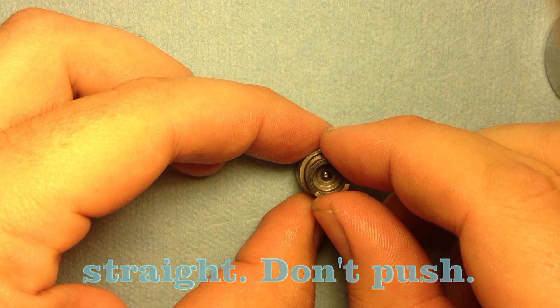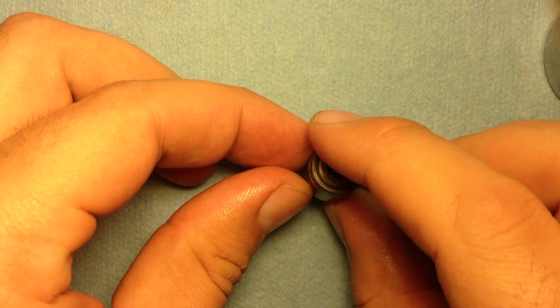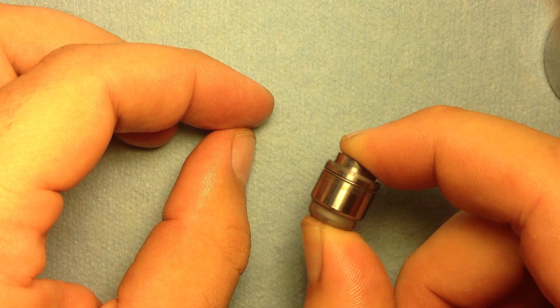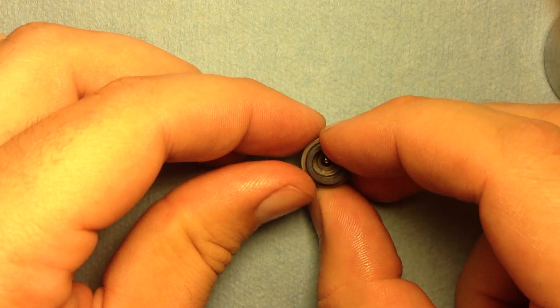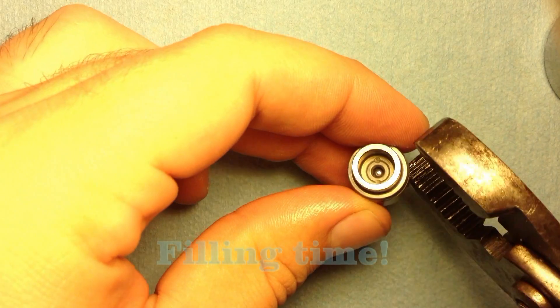Now this fits in here. It's a very precise fit so it needs to go in straight — as soon as you line them up straight, it'll go right in. Mind you, there may be a little trapped air that gives you an extra spring force, but don't worry about it.